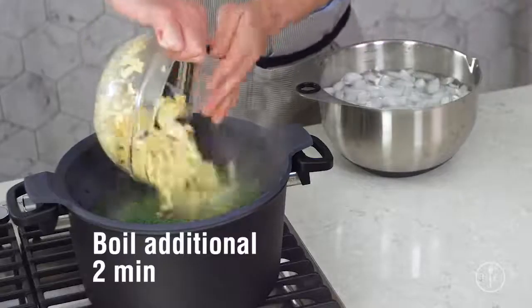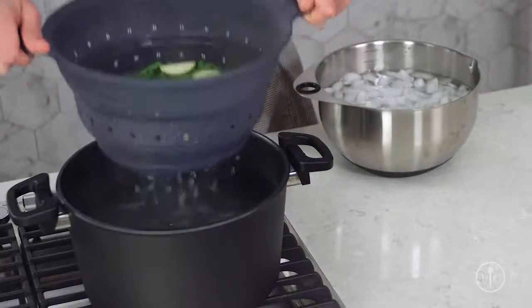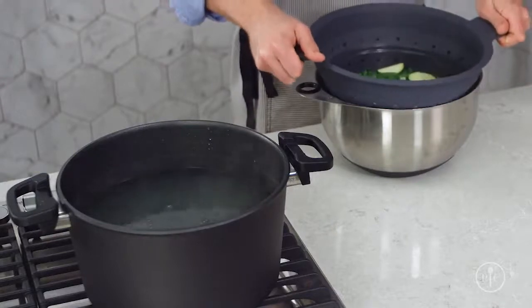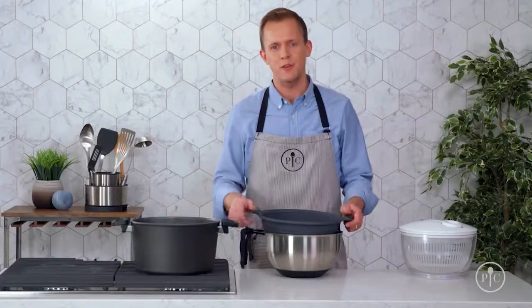First, I'll add the edamame and the green beans because they'll take the longest to cook. After two minutes, I'll add the zucchini and the corn. And two minutes later, I'll take everything out and put it straight in the ice water. This will stop the cooking process almost immediately, so the vegetables are still crisp but tender for the salad.